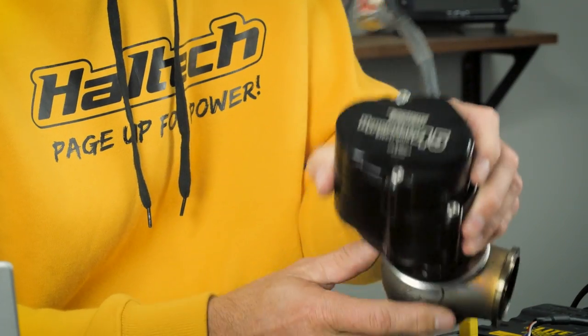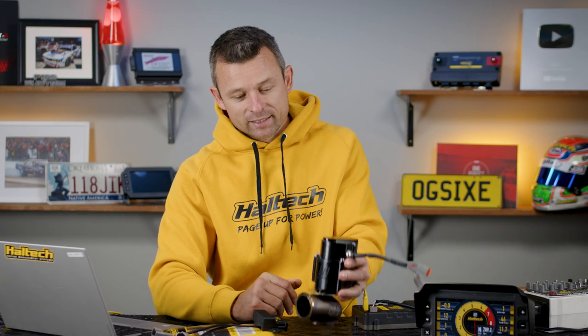Primarily, the DCMD has been designed to allow devices like these TurboSmart electronic wastegates to be controlled directly from any Elite or Nexus series engine management system. The thing about these gates is they require quite a lot of current draw to drive the motor correctly, and the Elite series ECUs were never designed to supply such high current loads. So a device like this DCMD is used between the ECU and the gate to handle the high current loads required by the electronic motor inside the gate.